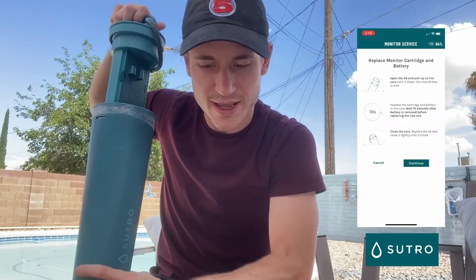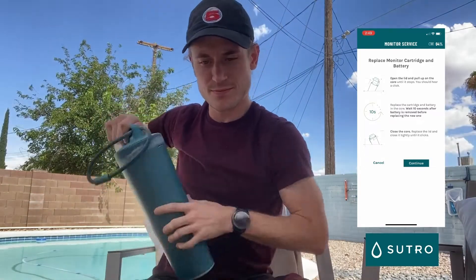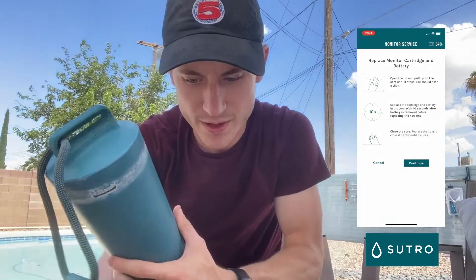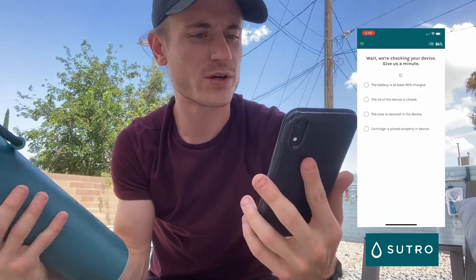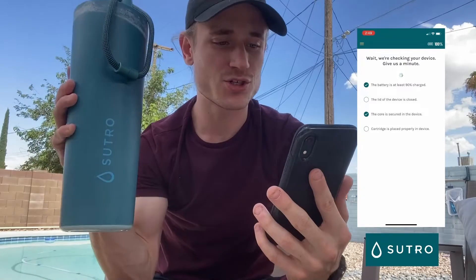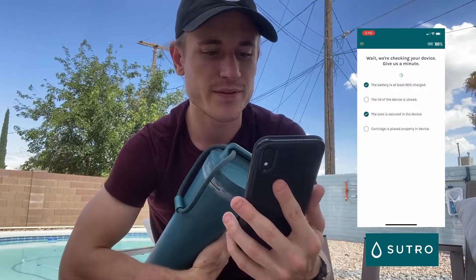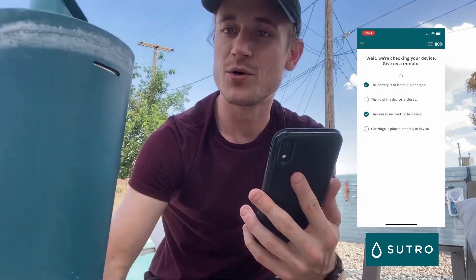Close the core, replace the lid, and close it until it clicks. Press 'Continue' and it says 'Please wait — we're checking your device.' It's going to verify that the battery is at least 90% charged, the lid is closed, and everything is secured. The device may make a little bit of noise during this check.